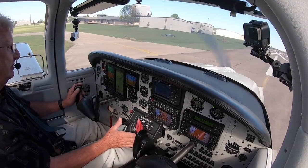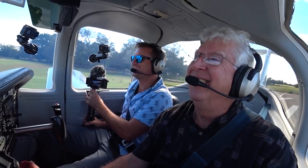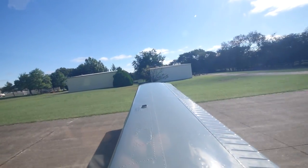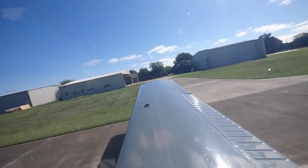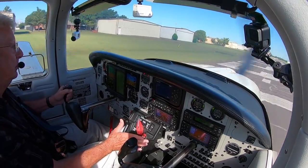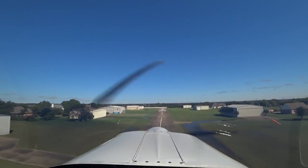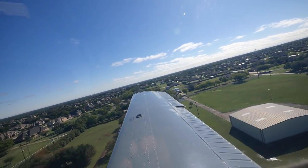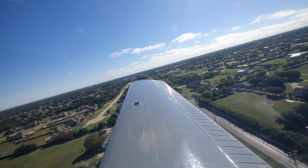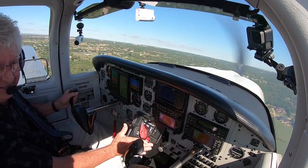Stand by for acceleration — feel that? Oh yeah. Remember the Tomahawk — yeah, the Tomahawk. There's about 60 knots, oil pressure's still in the green, about time to go flying, so pull back and off we go. A little bouncy today, but it's a beautiful day for it — nice visibility. The cold front came through and just cleared up all the visibility.